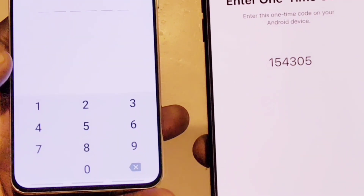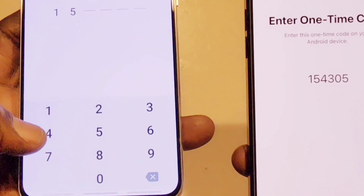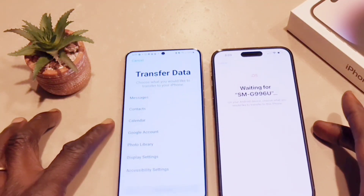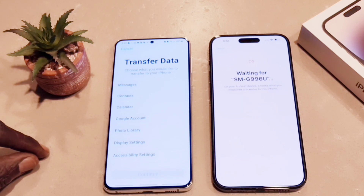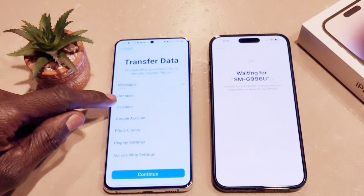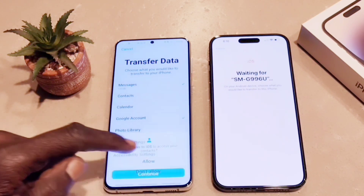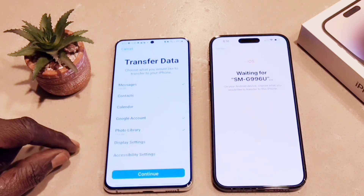Once you put in the code, that's it — just watch it do its magic. This is the easiest method I've seen. On the Android, you're going to select the files you want to transfer. I'm selecting text messages — my text history from about a year ago — plus photos, contacts, and display settings. Then you hit continue.